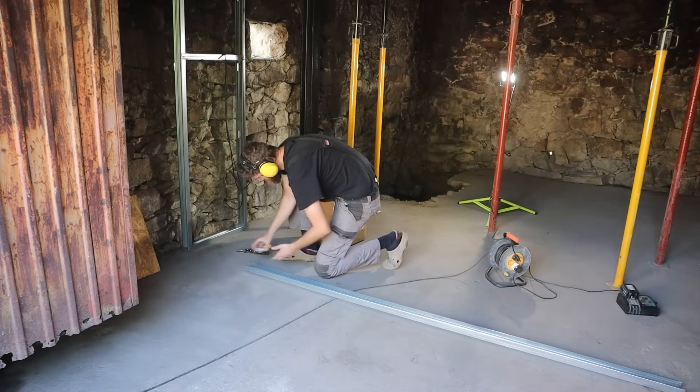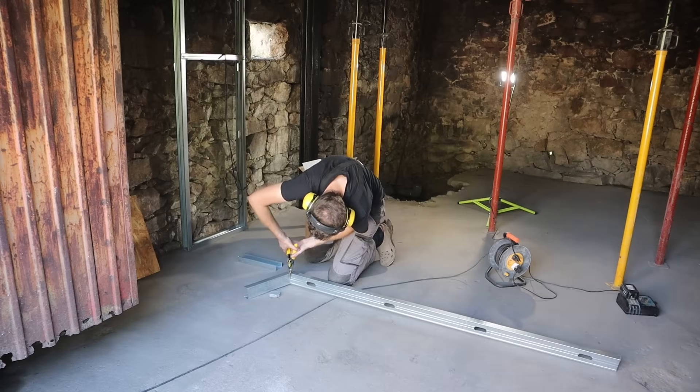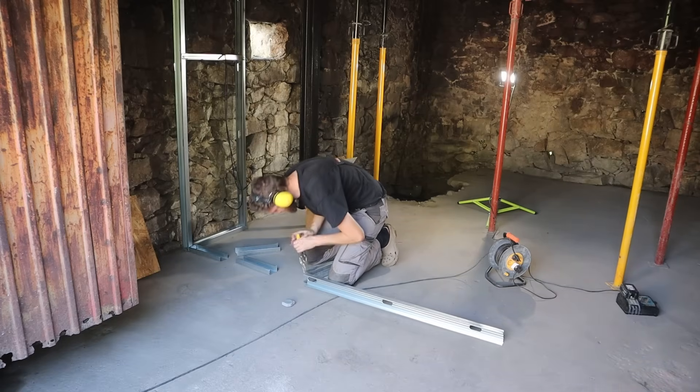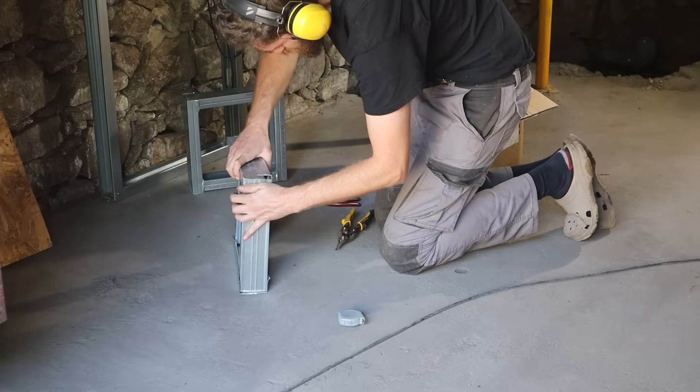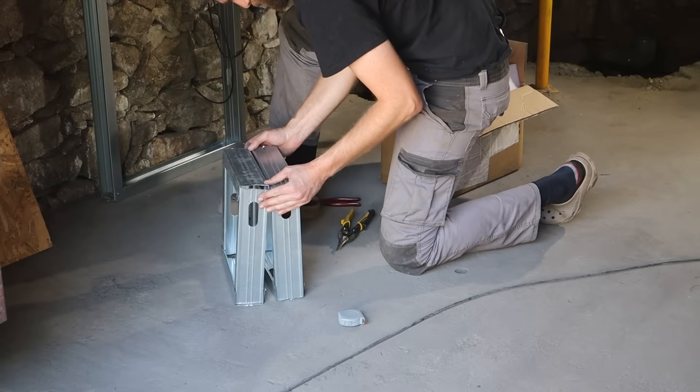In a previous video I built this metal frame which will support all of the electrical components for my solar system. I want the outbuilding to be off-grid when it comes to electricity, and I'm going to start with a small system and work my way up to something bigger.